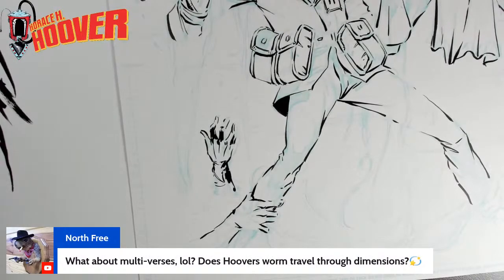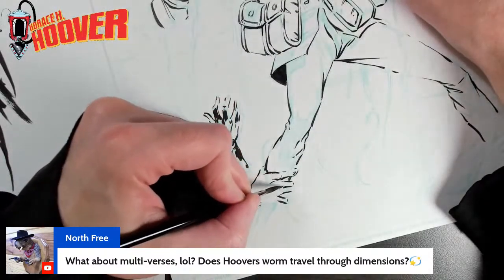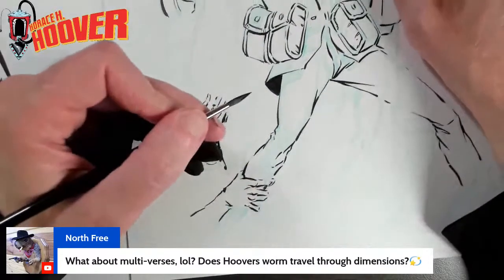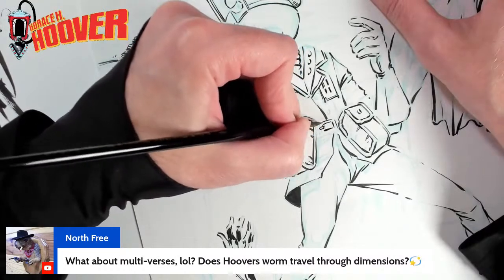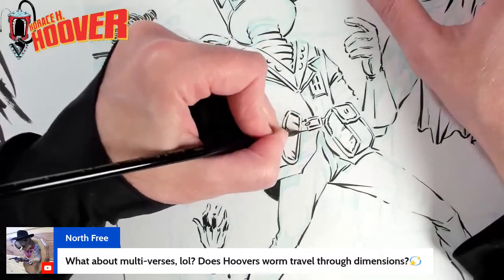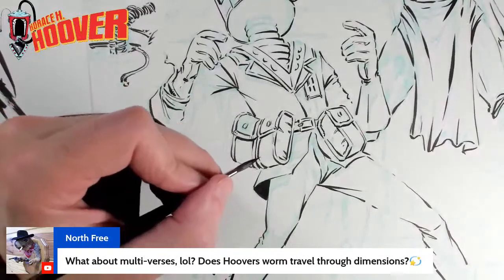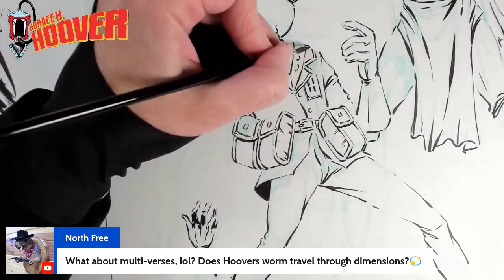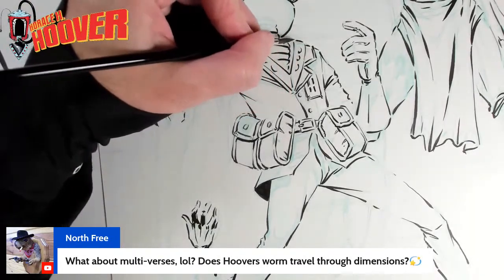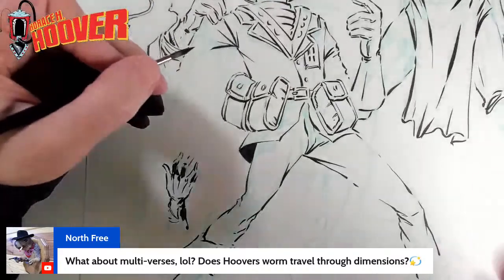What about multiverses — does Horace's worm travel through dimensions? He doesn't really travel through multiverses. It's pocket dimensions — that's really the idea. For him, these are just normal places. If he goes into a bagel shop, he just sees, I don't know, a shark with wings or something — but to him, that's the bagel shop. He doesn't realize that's a pocket universe. As far as how he travels, that's going to be revealed with his origins, but it's definitely not multiverses — I'm staying away from that concept.